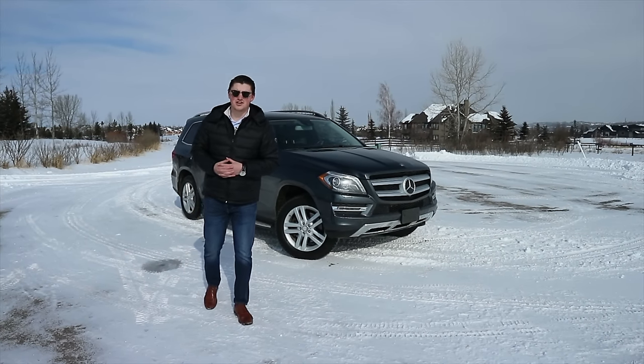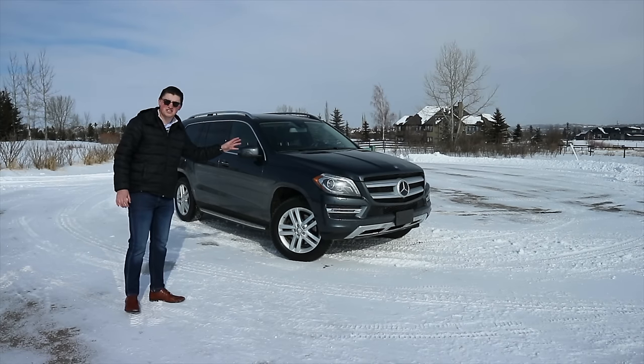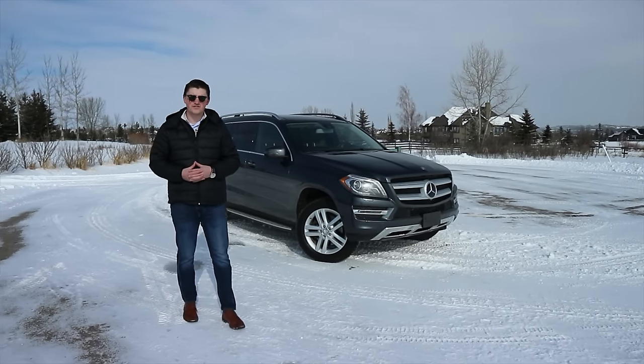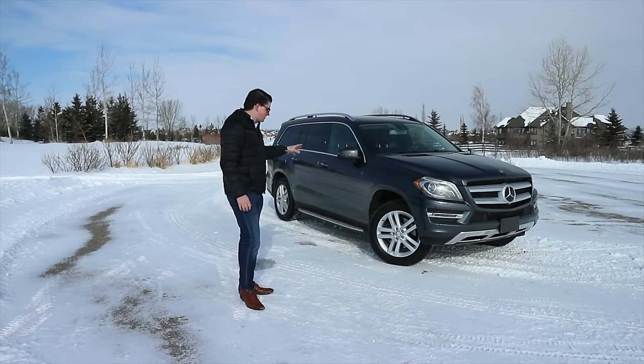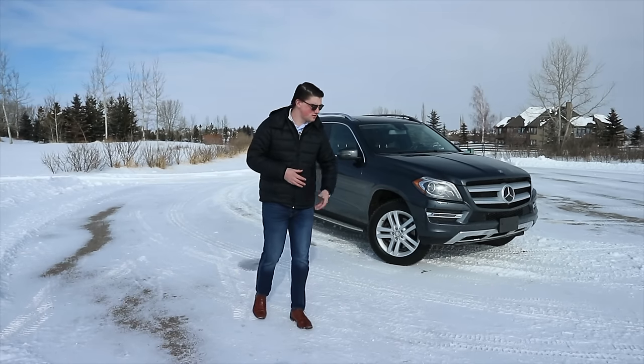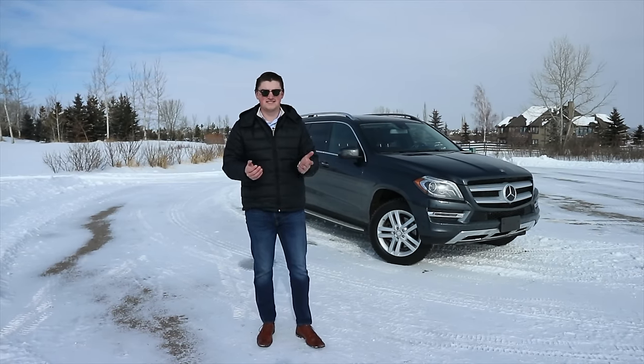Welcome back to J&S Daily Drives everyone. My name is Jacob and today we're going to be taking a look at this 2013 Mercedes-Benz GL350 Blu-Tec. In today's video, we're going to go over the massive exterior, the massive interior, talk a little bit about what's powering this beast, and go on a thorough drive. Let's get started.